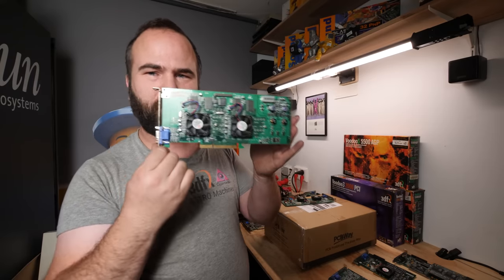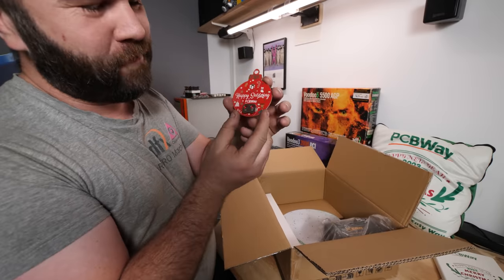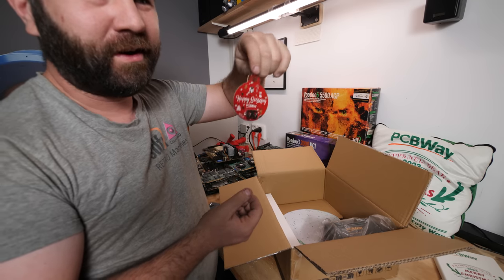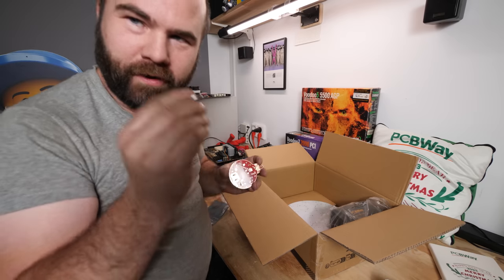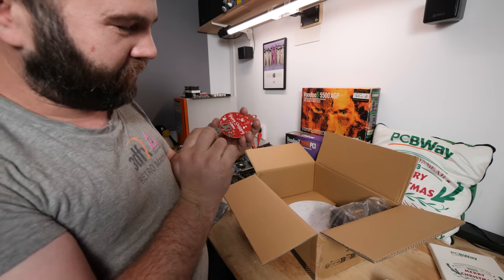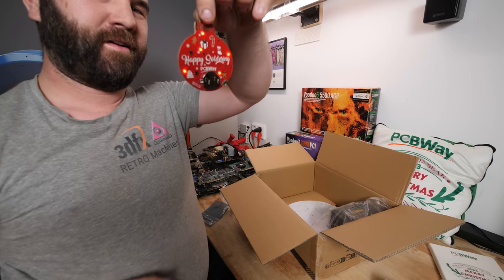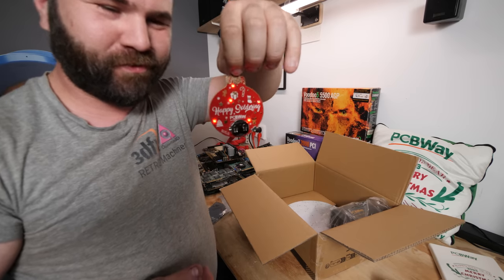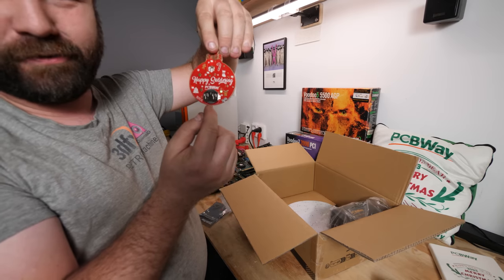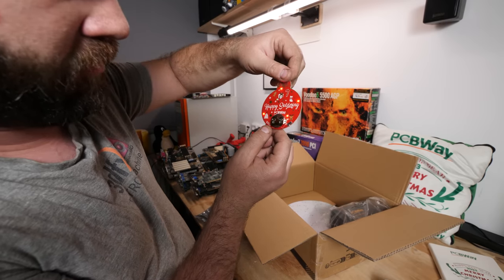PCBWay also sent a real PCB where you can put in a CR2032 battery and hang it on your Christmas tree — an RGB Christmas light PCB. I found an old 2032 battery and put it in and it works. I'll hang it somewhere. It's amazing and you can switch out the battery really easily. It was designed by Akiri-san — thanks Akiri-san!